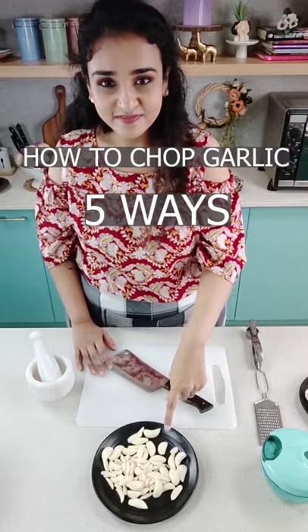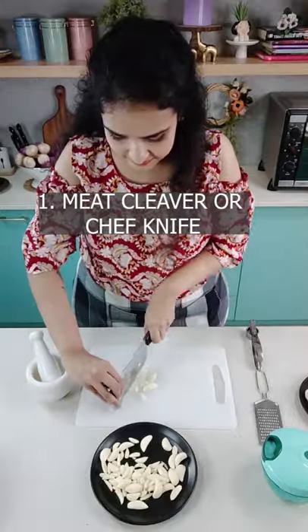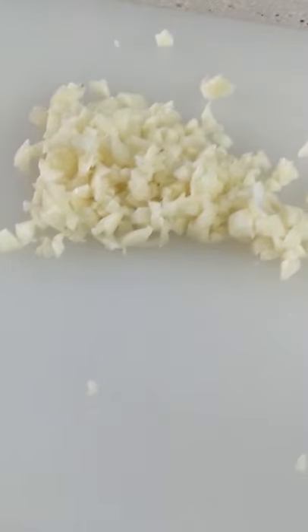Let's see how to chop garlic in 5 easy ways. The first one is the meat cleaver or a professional chef's knife. Just chop away till you get finely minced garlic like so.